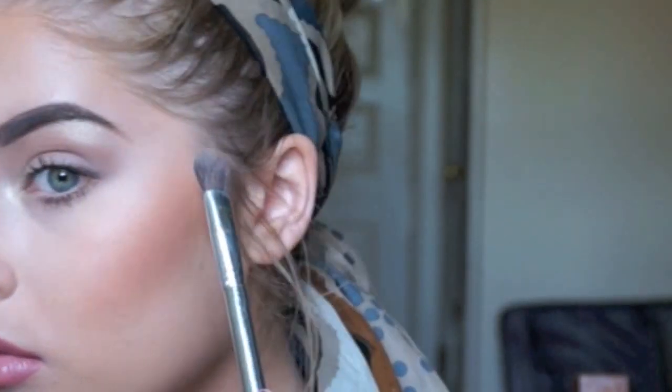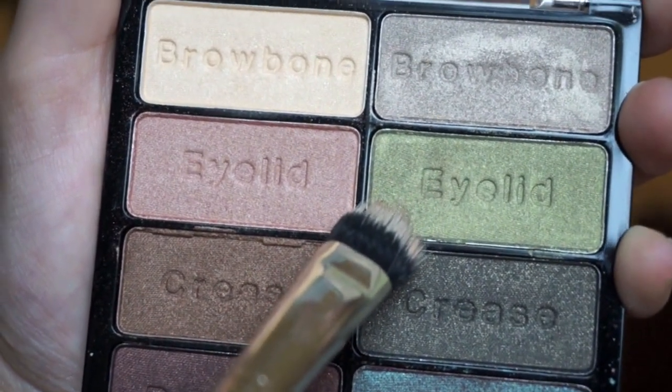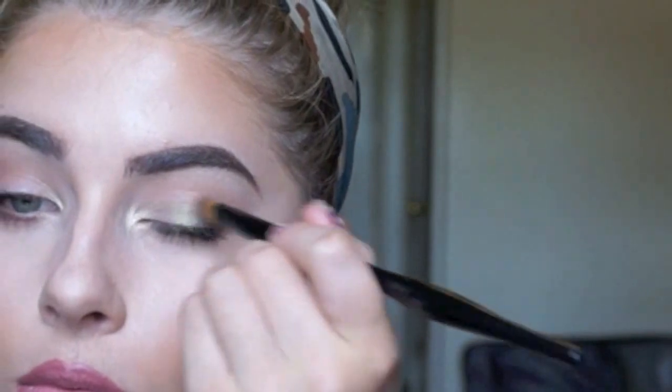Next, I'm applying this green shadow all over my lid. This is a really nice shadow — you can build it up or keep it very subtle like I am.